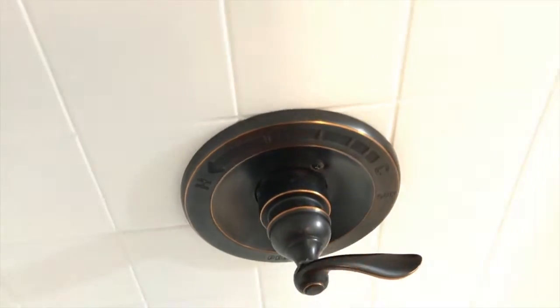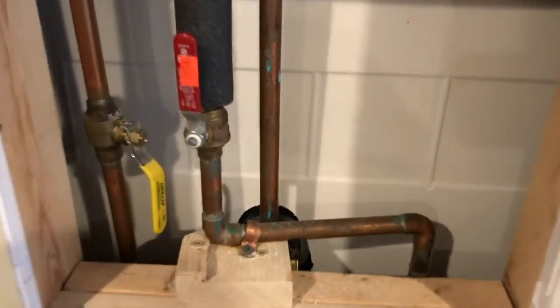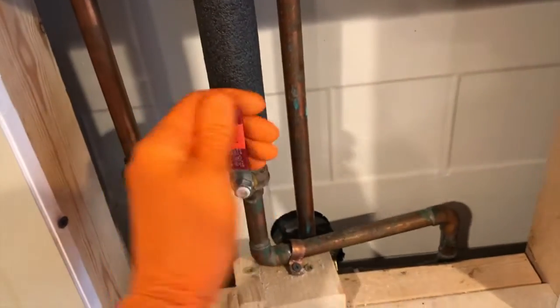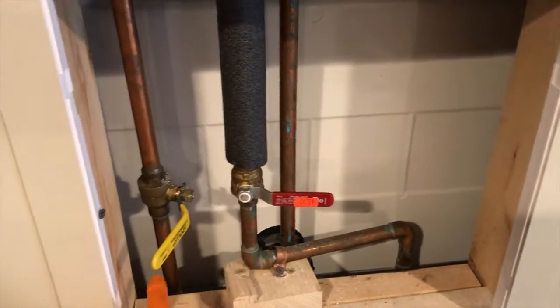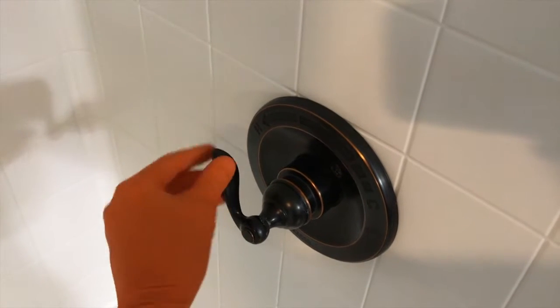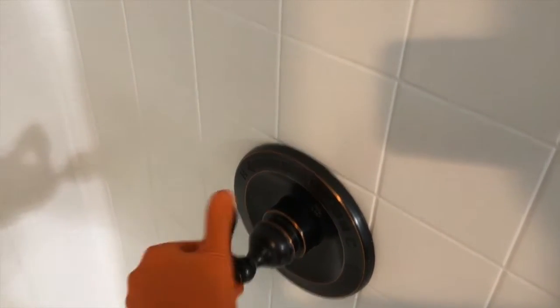Here is our access panel to the back side of the plumbing to the shower. Set that panel down on the floor. We are going to turn off both hot and cold water valves — you'll know they're off when they are no longer in line with the pipes. Back inside the shower, turn your water on and verify no water comes out — all the way to the left to the hot portion and to the cold. No water coming means the water is completely shut off.